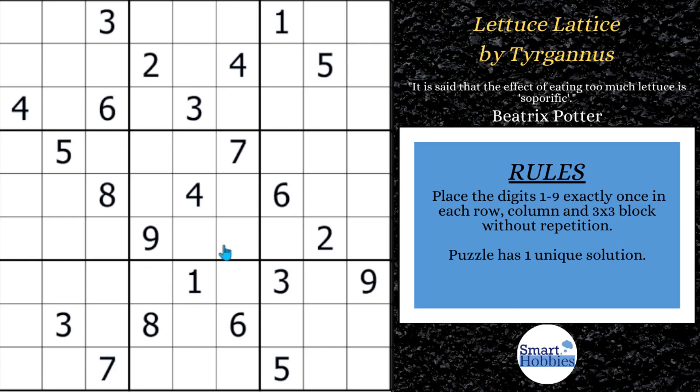Greetings, friend. I will show you how to solve this hard Sudoku by using the Sudoku W-Wing. Stay tuned — I'll give you a fun fact about our Friday featured setter Turganus. Click below if you want to give it a go. With that, it's solving time.